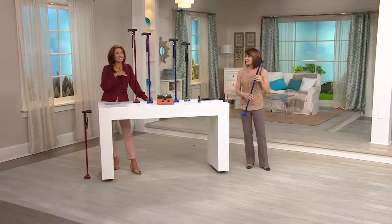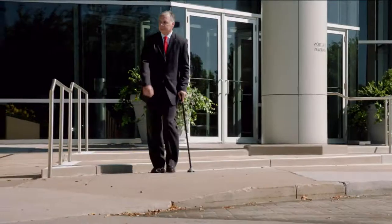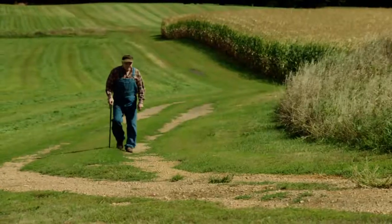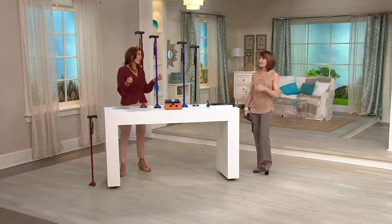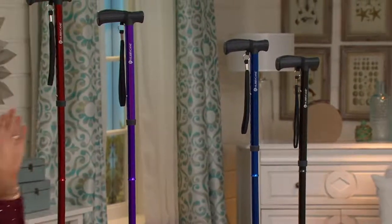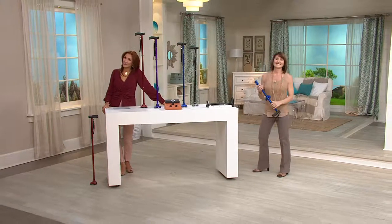If you've priced canes lately, this is a phenomenal price and it does so much more. You're going to get this home for just under $20 on our Easy Pay plan — ship it to your loved one for just under $20. If you're using a major credit card, you qualify for Easy Pay. Our feature price is gone at the end of the day and this price is going up. With a 350-pound weight capacity and all these colors — red, purple, blue, and silver — it's V32645 if you'd like to take one home. This is Denise Rutko. Thank you so much.